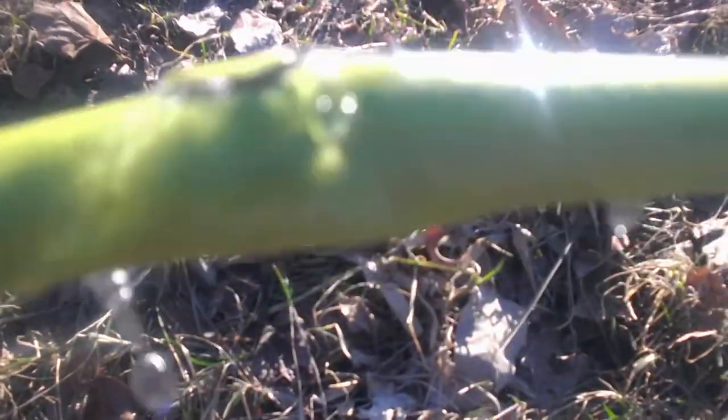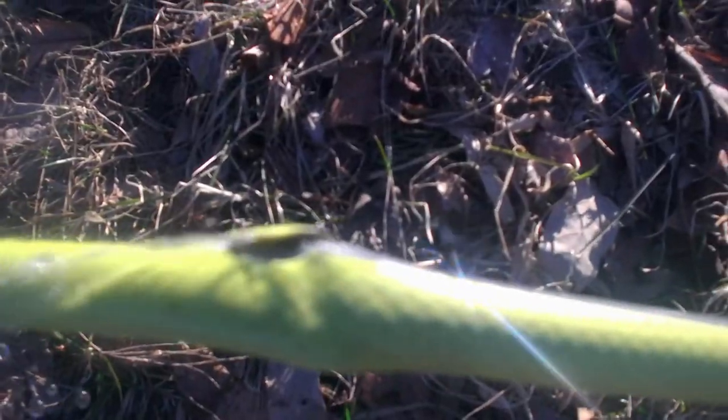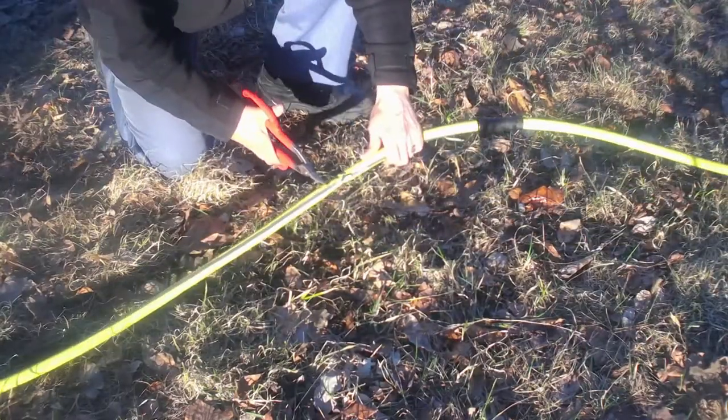Remember that. Alright, so there's the leak right there. So the first thing we're gonna do is we're gonna cut the hose on each side of it.